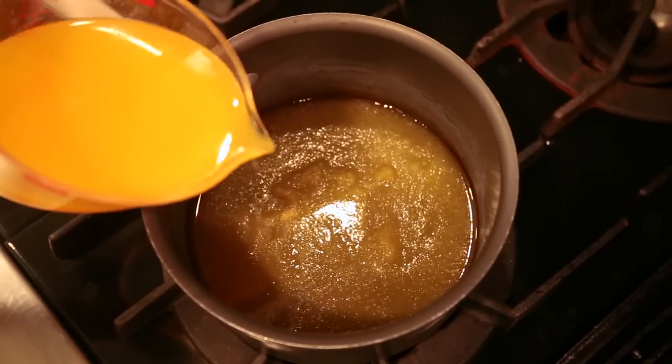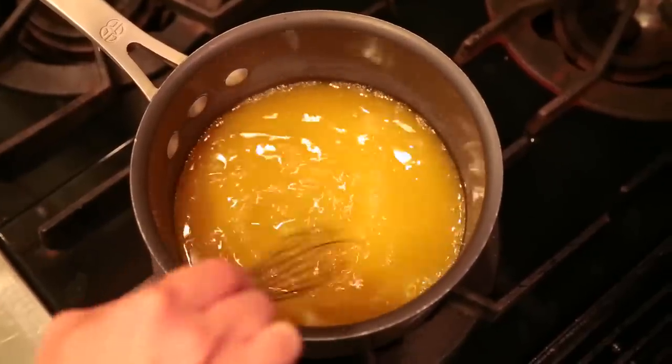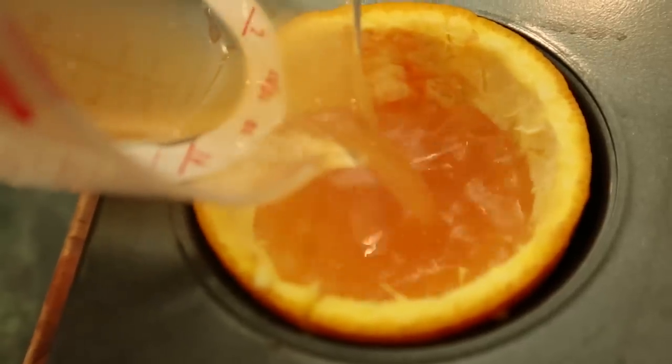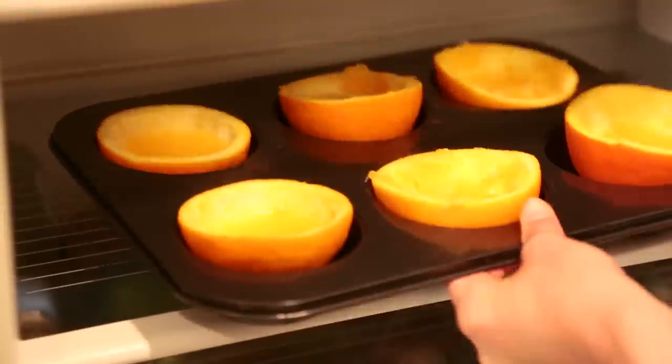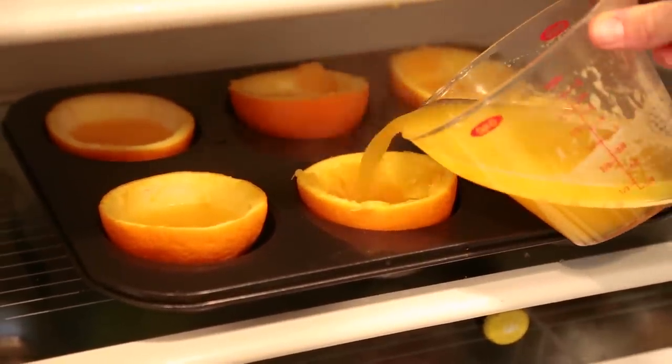Our gelatin should be mostly dissolved. The next step is to put it on the stove, add the rest of your orange juice, and stir for about three to four minutes until the gelatin is completely dissolved. Once it's completely dissolved, fill each of your orange shells about halfway up with the liquid, stick your pan in the fridge, and then continue filling the shells all the way full.